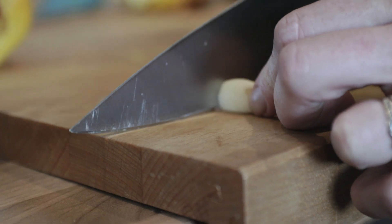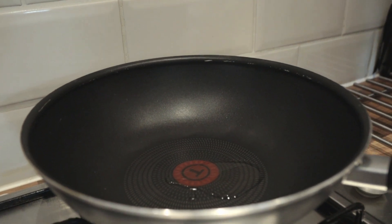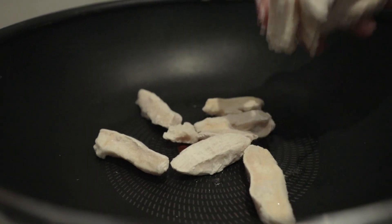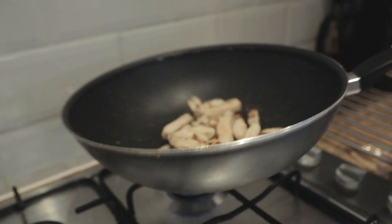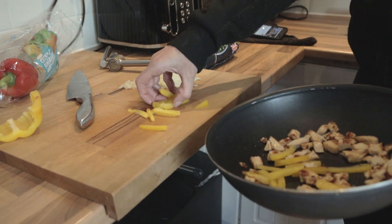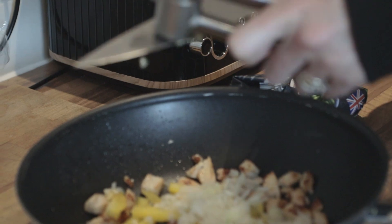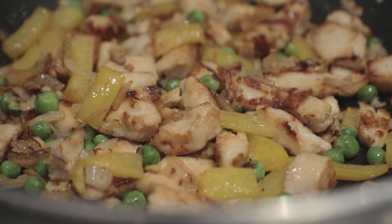Once all our bits are prepped - veggies and whatnot - get our pan back on the heat, add the chicken pieces and let them fry off until they've got a golden colour and are cooked through. Once they're cooked through, add the vegetables in and give them a stir around. Make sure everything's cooked - not totally, just enough to get some flavour and colour on there.